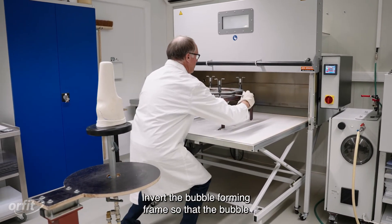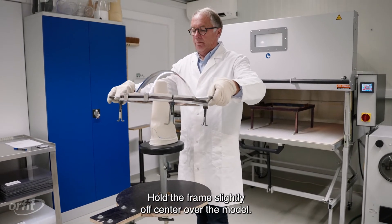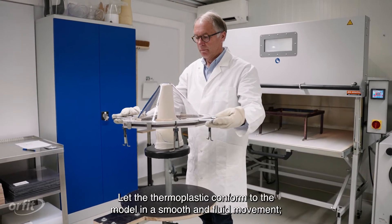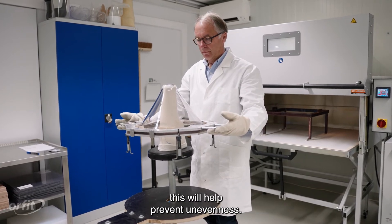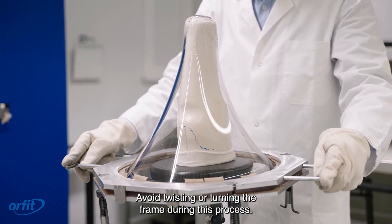Invert the bubble-forming frame so that the bubble is convex-side up and concave-side down. Hold the frame slightly off-center over the model. For best results, allow for more thermoplastic material on the longer, lateral side of the model. Let the thermoplastic conform to the model in a smooth and fluid movement — this will help prevent unevenness. Use light pressure to pull the material straight down. Avoid twisting or turning the frame during this process.